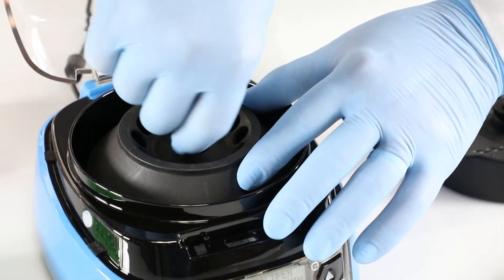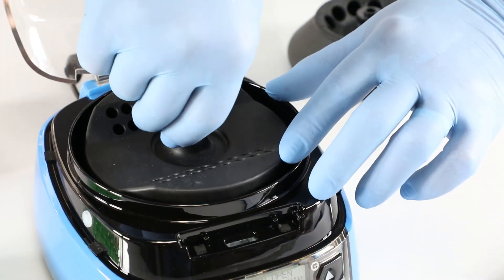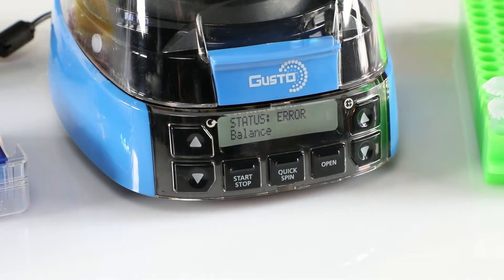Its comfort and ease of use enables quick tool-free rotor exchange, and its numerous safety features help prevent operation when the lid is open, while a rotor is jammed, or if the unit is out of balance.